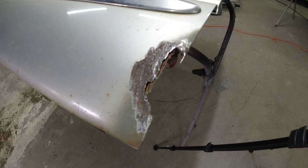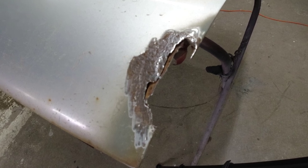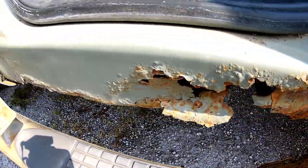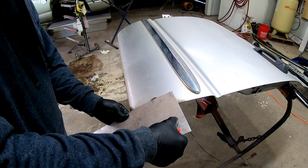Howdy everyone, Chris here. Welcome to Garage Noise. On this episode, we're going to repair this nasty rust hole on this Dodge door. This door is part of a much bigger project where we're going to replace the rockers on this Dodge 3500. That'll be in an upcoming video, so stay tuned.